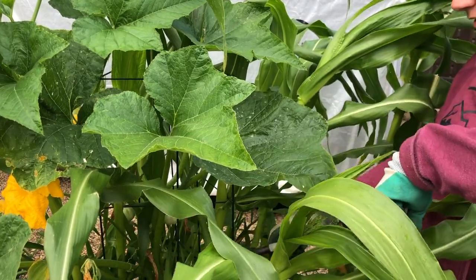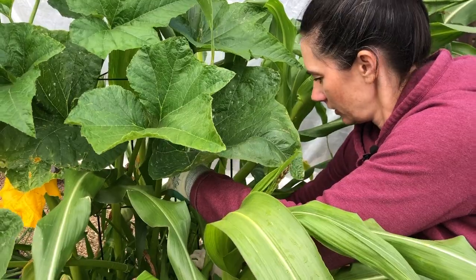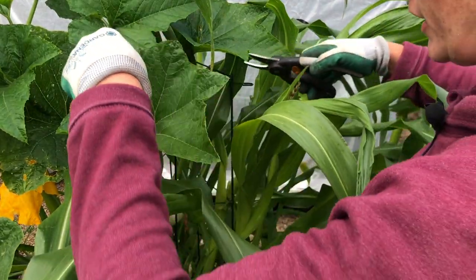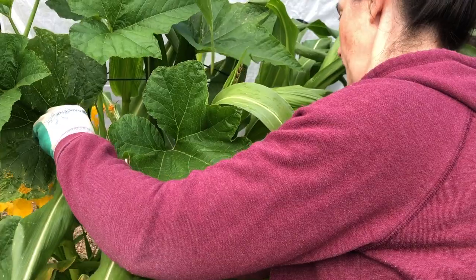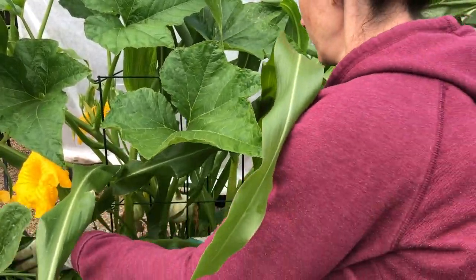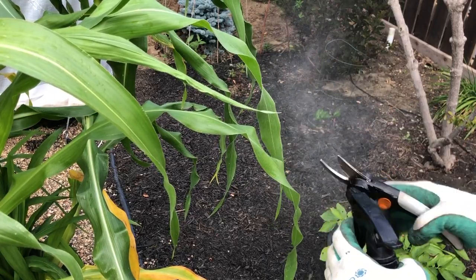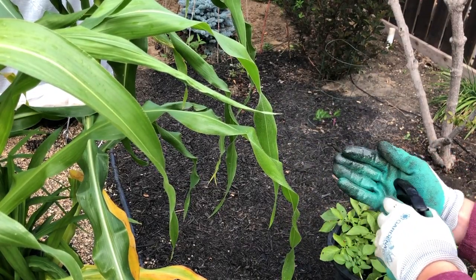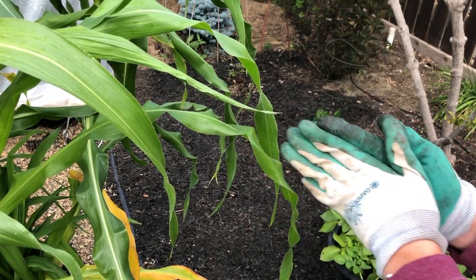So I'm just going to come in here, find this leaf, and take it down as close as I can — take it off. I can see a couple more in here. Then I just spray my clippers and spray my gloves, and that helps to keep me from contaminating more things as I go along.